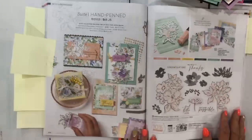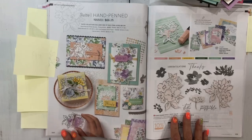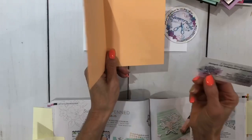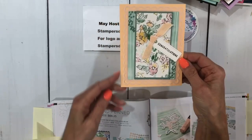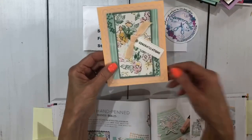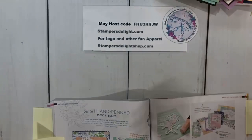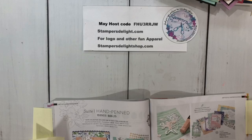The next few cards feature the Hand-Penned suite, which is on page 104 — just absolutely beautiful. This one is from Claudia Bradley. She layered the Color and Contour in the back, the Designer Series Paper, and the hand-penned congratulations sentiment, along with the tag dies. You can see how well they go together.